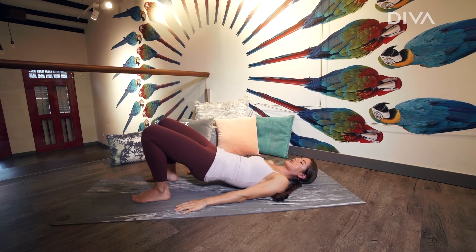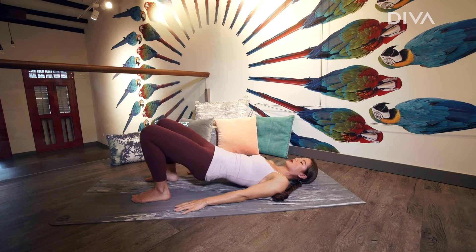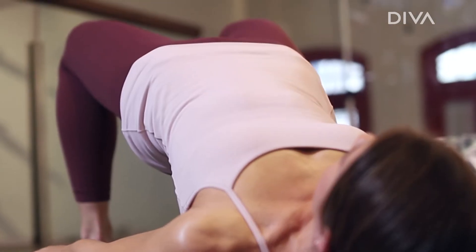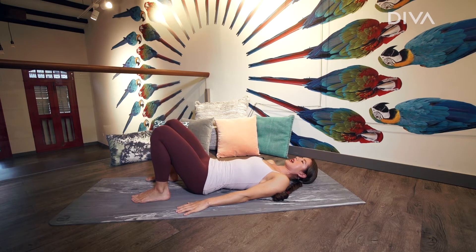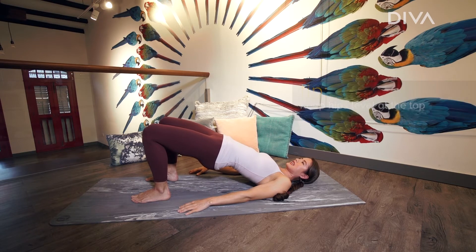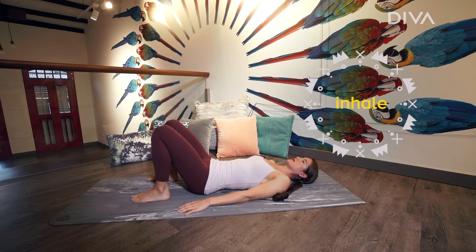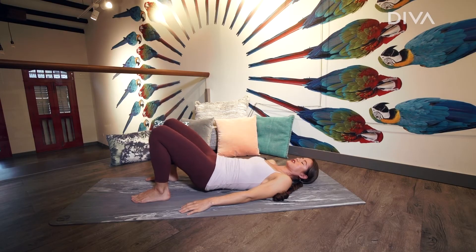Let yourself roll all the way back down. Press into the heels to curl all the way back up into this nice long line. Inhale as you uncurl. Exhale to press into the heels, engage through the glutes, and come back up. And gently release.